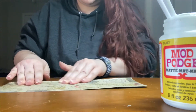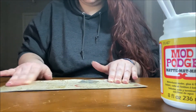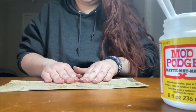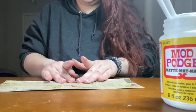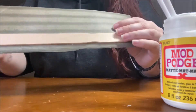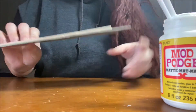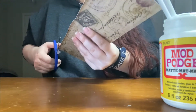When you go to lay down your paper, you want to make sure that there's enough paper on either side of the paint stick to wrap around to the back, so you can also hide the edges of the paint stick and make sure everything is decorated. You want to smooth out any air bubbles caused by the glue so that everything looks very smooth.